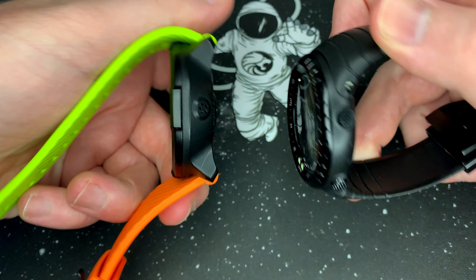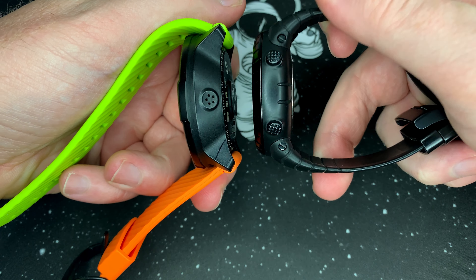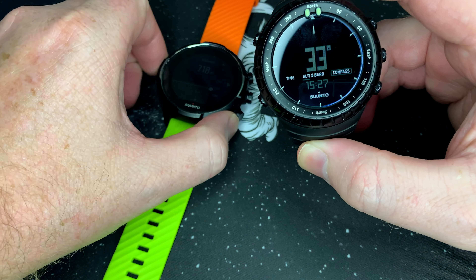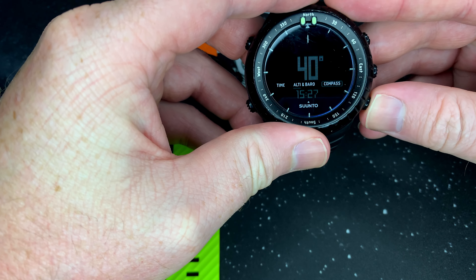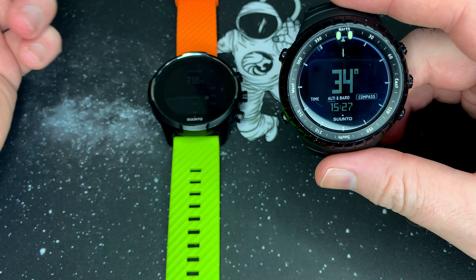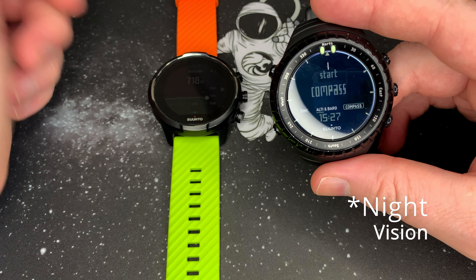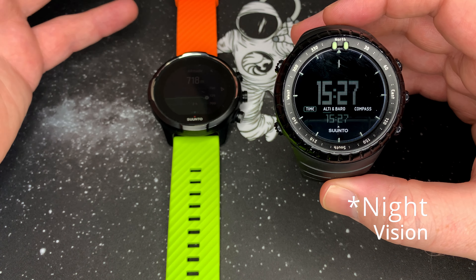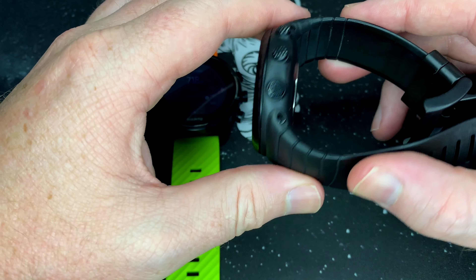If we pop them together like this, you can see the Soontu 9 is a little bit thicker with bigger buttons. You can see it a little bit better from this side — and then also a bigger screen. This is also a fingerprint magnet. The Soontu Core has got the green backlight, where the Alpha Stealth has got the red backlight that's also visible with infrared glasses or goggles.